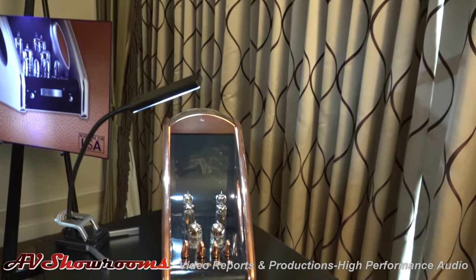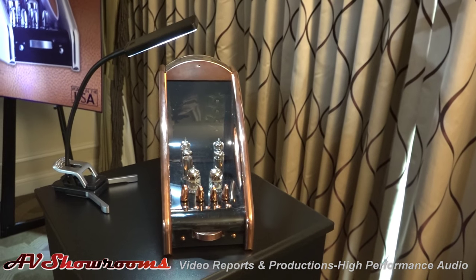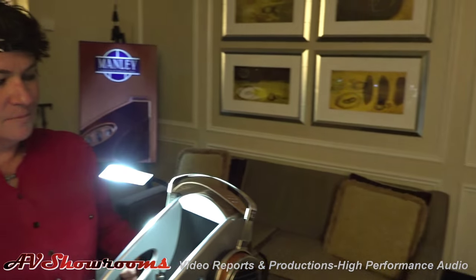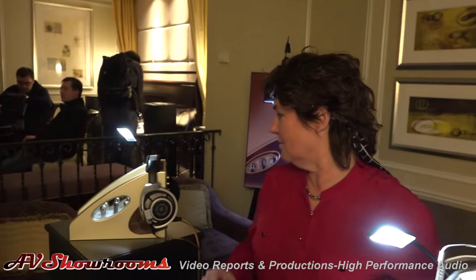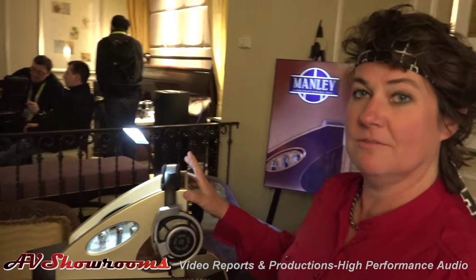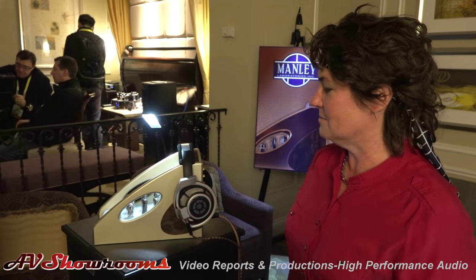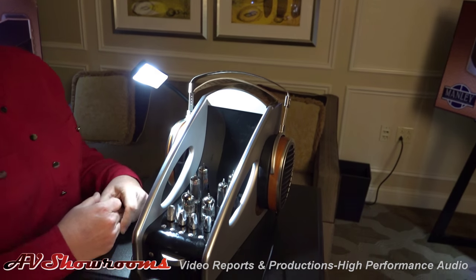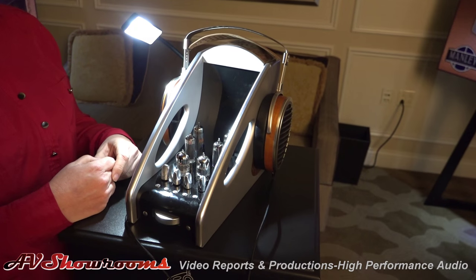We're going to offer it in these three cool finishes. We've got a copper finish over here — that looks pretty stunning. We're going to play around with the actual copper in final production. We've got this titanium and black version here, and then we have this champagne and white version here. The chassis design is really cool because it holds your headphones up off your desk, which is very practical so they're not flopping around.